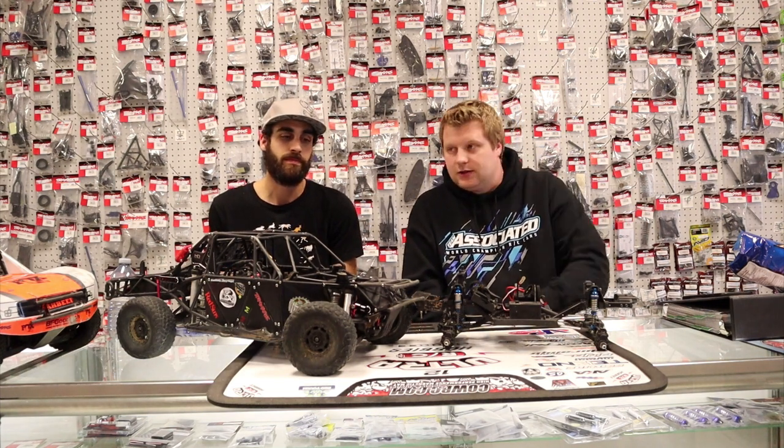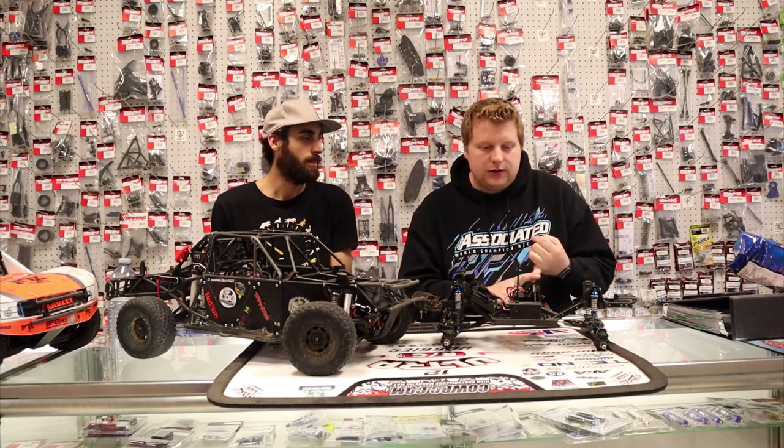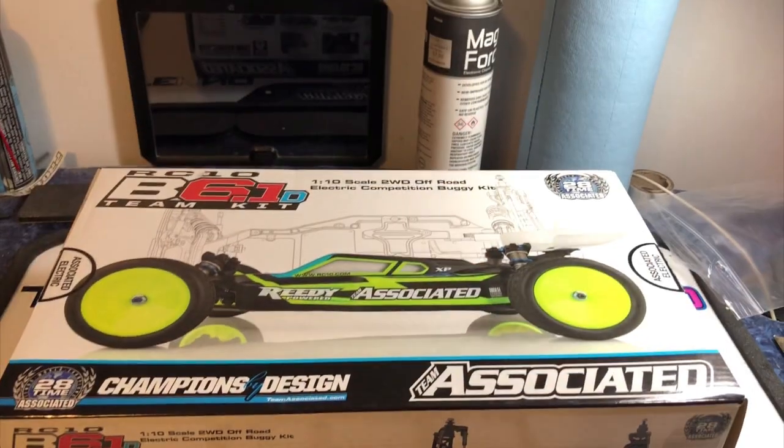Let's get right into the B61D unboxing. Brand new kit that I just picked up — I've already built one of these so I kind of know the ins and outs of it. We're going to talk about unboxing the car and some of the parts I would recommend you pick up if you wanted to build one and come with us to Dunder. Here's some footage.